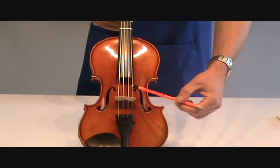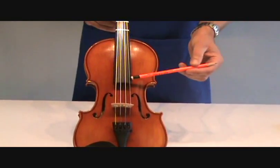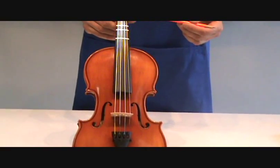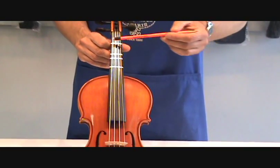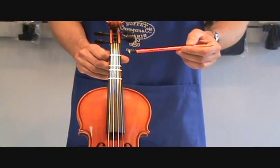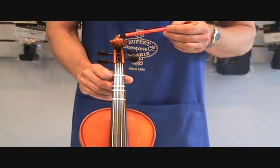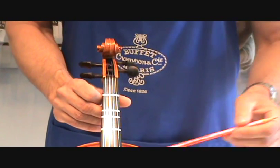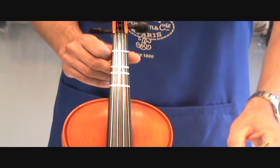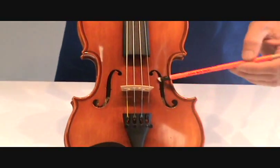And on a viola it's A, D, G, and C. You have your fingerboard — on most beginner violins we'll put pieces of tape here to show you where to put your fingers. You have your peg box, your scroll, your four pegs, your upper bout, your C bout, your lower bout, and your F holes.